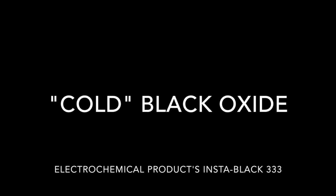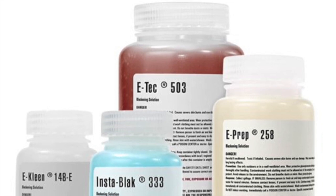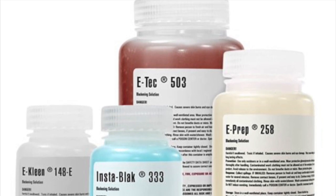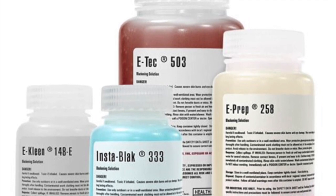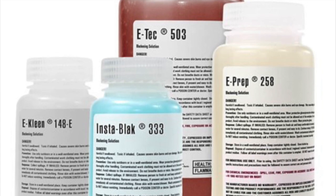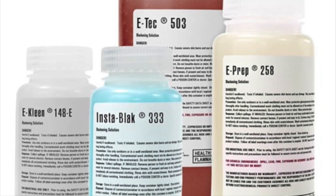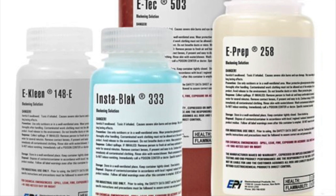This video walks through finishing parts at home with a black oxide coating. I'm using EPI's InstaBlack trial kit, which I believe is a surface deposit instead of a conversion. It's lighter duty than a hot black oxide process, meaning it does wear off, but because it's done at room temperature, it's very easy to use and a lot safer because it doesn't exhaust noxious gases.